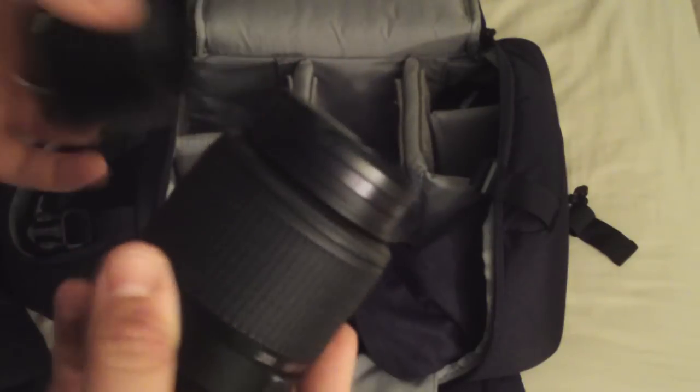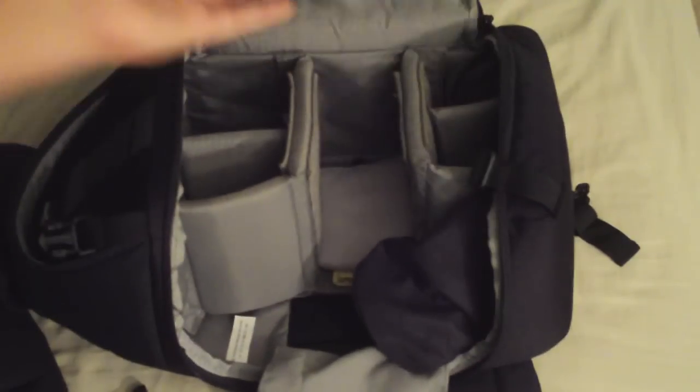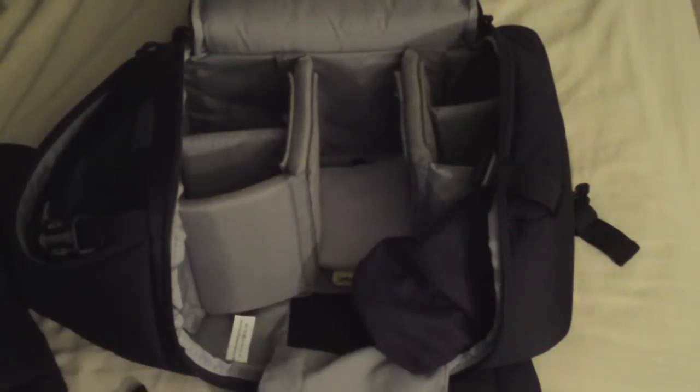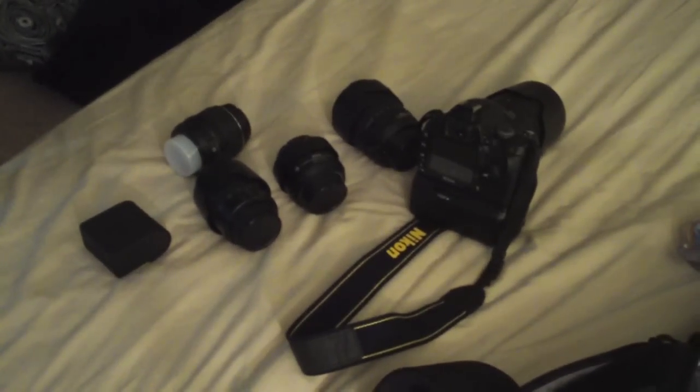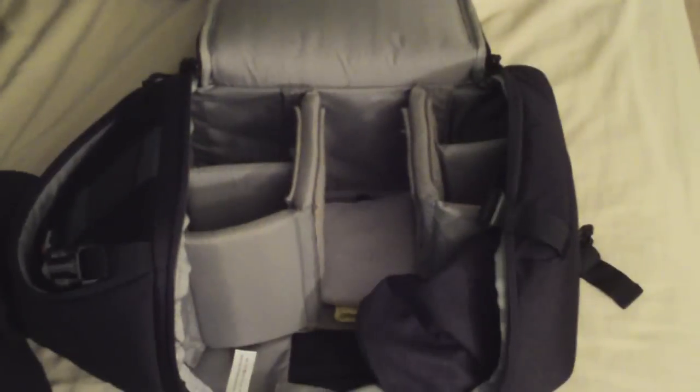55-200, no VR, with hood. It's like the standard step-up lens. And then my 18-55, which is my macro lens with the close-up filters. So here's my glass. I have five lenses now plus the filter set, which essentially makes it like I have tons of different macro lenses in theory.